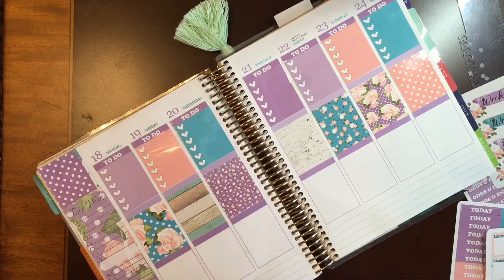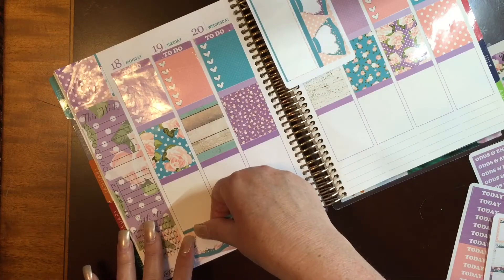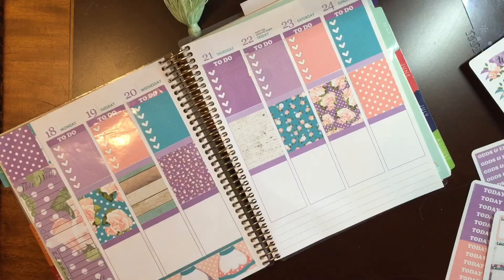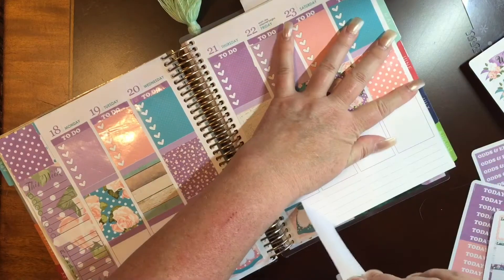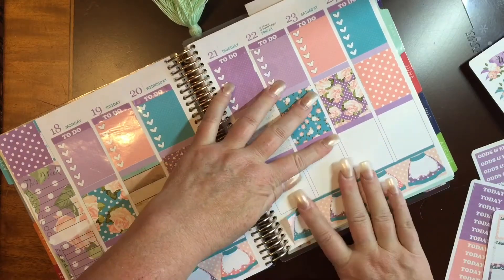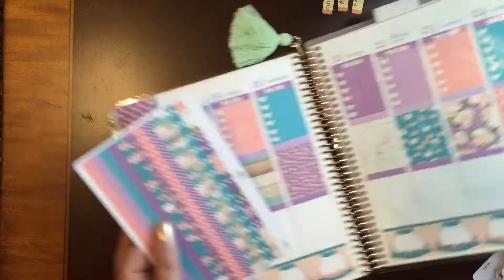I decided to go ahead and start with my bottom now for the next step. And these are her apron bottom washi. I like these — they come with each monthly kit. I get them and use them once in the month. They're just really fun to write down what's for dinner. I like putting those on there, and it's really nice because they're a removable mat, so it makes it really easy to move around.